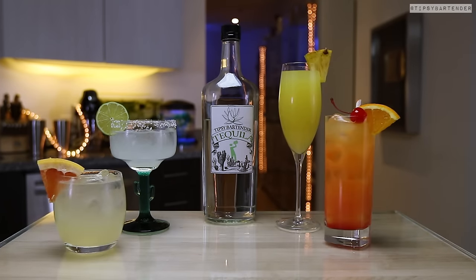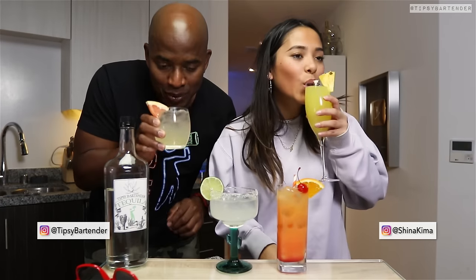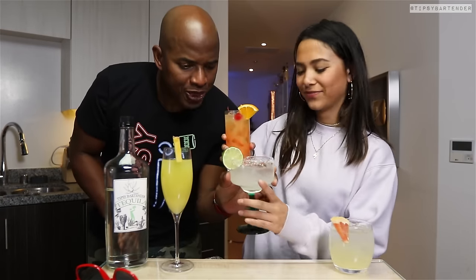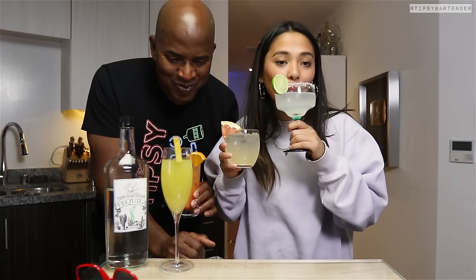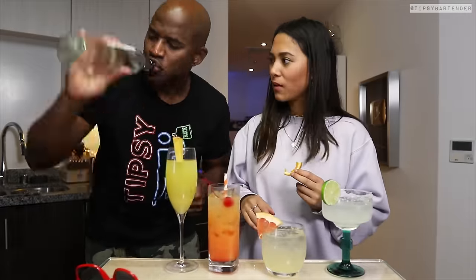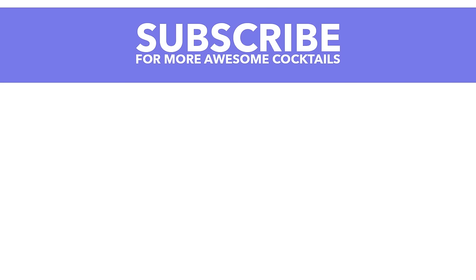Four easy tequila drinks, classic: Margarita, the Paloma, the Tequila Sunrise, and the Matador. Stay tipsy, my friends, and enjoy these drinks responsibly. I really like the Paloma and the classic Margarita — they're all good, even the Matador. I'm a huge Tequila Sunrise kind of guy, but they're all good to go. Maybe I'll just do the tequila straight. Stay tipsy. Bye-bye.